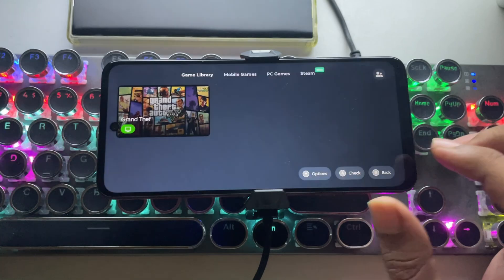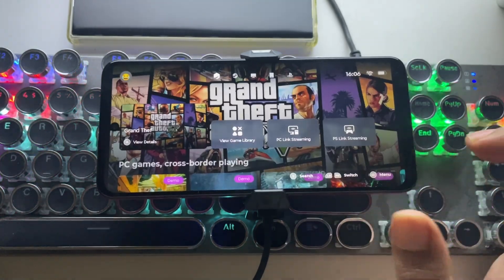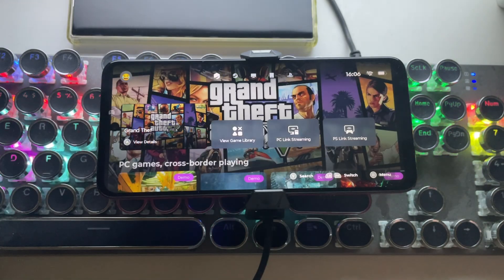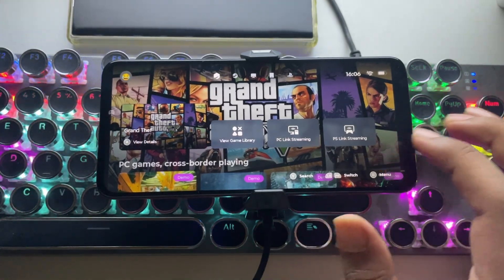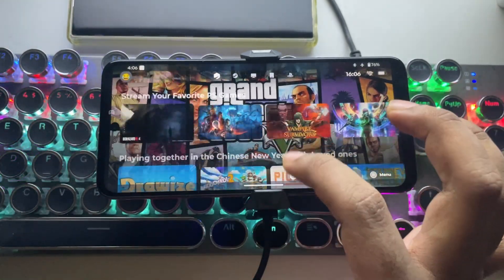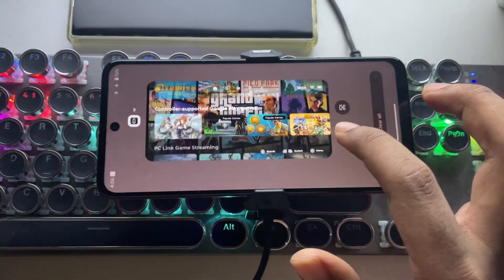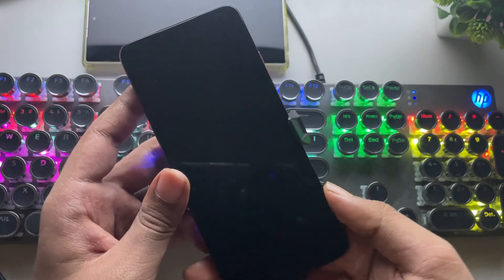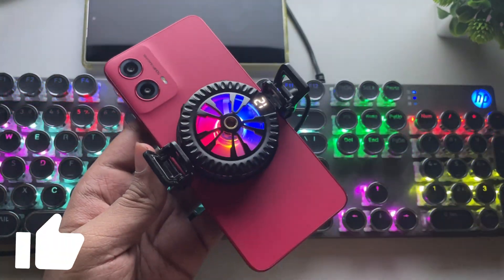That's it for this video, guys. Hope you enjoyed the test. Honestly, GTA V is playable even on this budget Snapdragon device — it even holds up at 1080p resolution. Really impressive performance considering the hardware, which is not bad at all. If you found this helpful, drop a like and subscribe for more. I'll see you in the next one. Peace out.